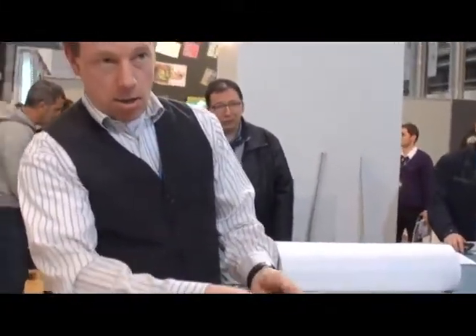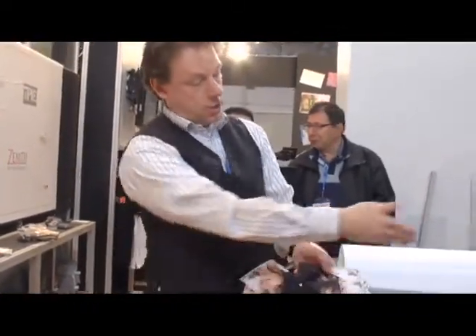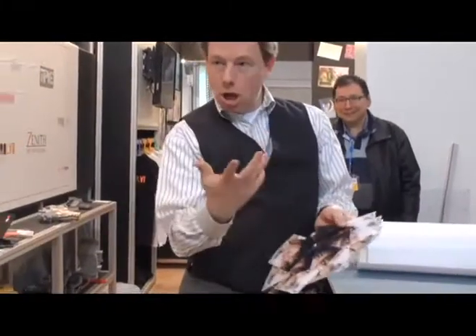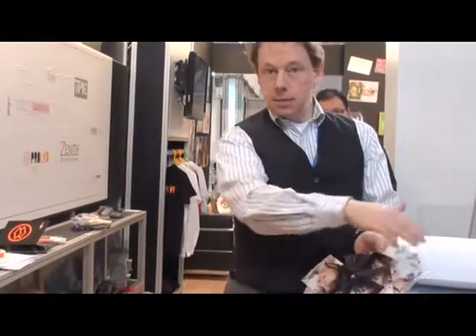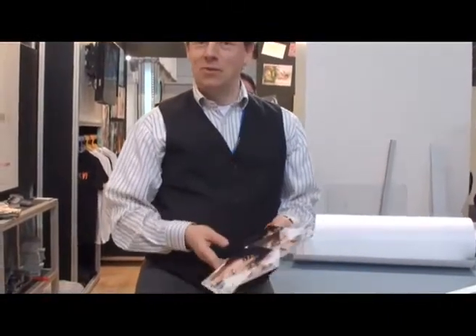There are all different types of lamination films that you can put on the picture: little hearts, gloss, shiny, matte — all different things and they all go the same way with Lucy. Thank you very much for attending.